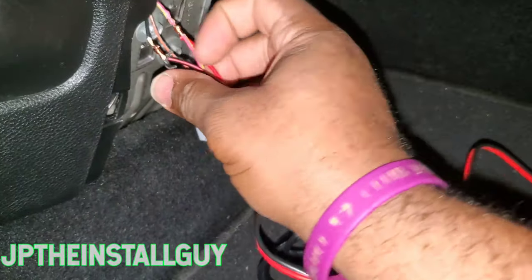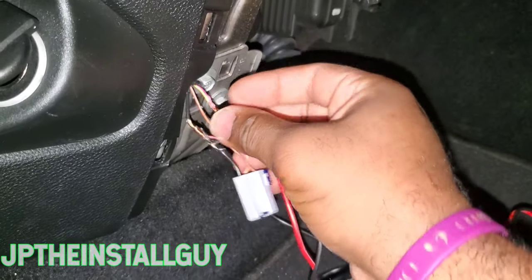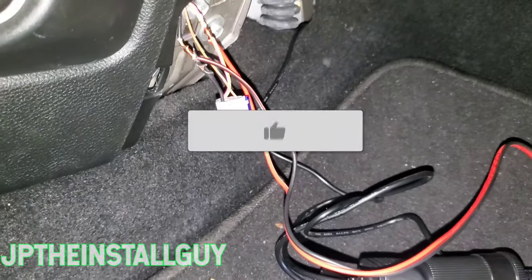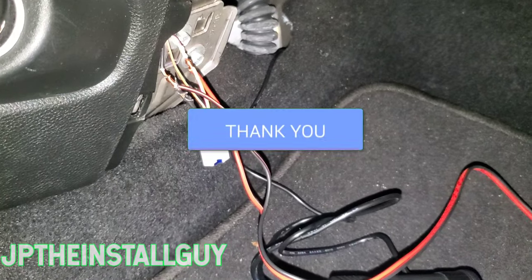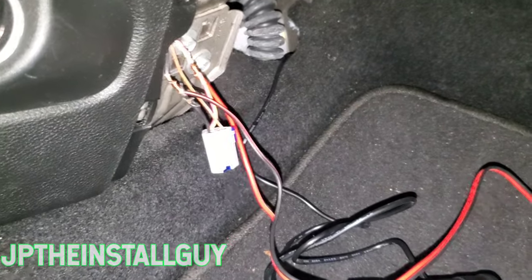If you guys have any other questions, I also have another video showing how to tap into your fuse box if you're trying to get power — I'll link that as well. Until next time, if you found any value in the video, please hit that like button, don't forget to subscribe, share, comment, all that good stuff. I'll catch y'all at the next one — peace.